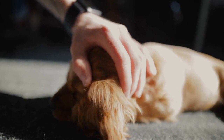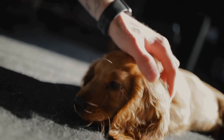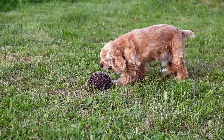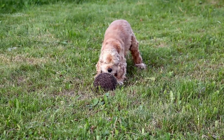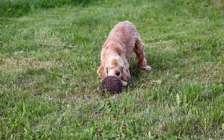Step six: utilize treats and positive reinforcement. Throughout the nail trimming process, it's crucial to keep your Cocker Spaniel calm and at ease. Offering treats and verbal praise for their good behavior helps to establish a positive association with nail trims and makes the experience more enjoyable for them.